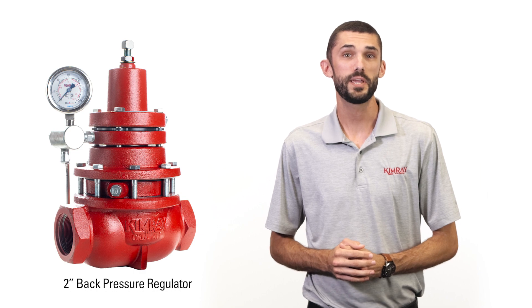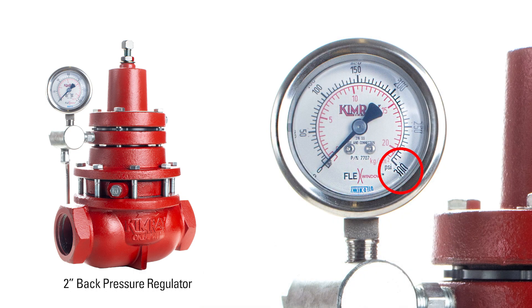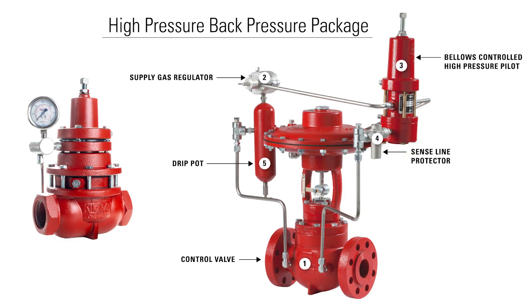Our original back pressure regulator is the industry standard for holding back pressure of 300 psi or less. However, if you need to hold back pressure above 300 psi, you can use our high pressure control valve in these applications as well.